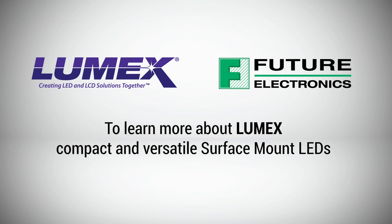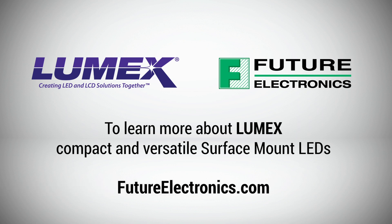To learn more about these compact and versatile Surface Mounted LEDs, and to order from the full range of Lumex products, contact your Future Electronics representative or visit futureelectronics.com.